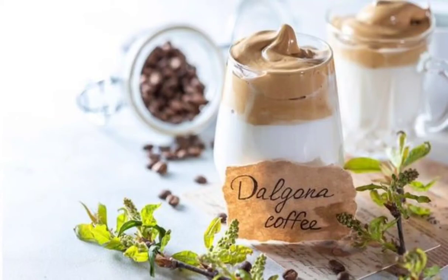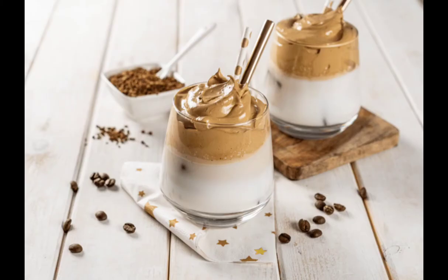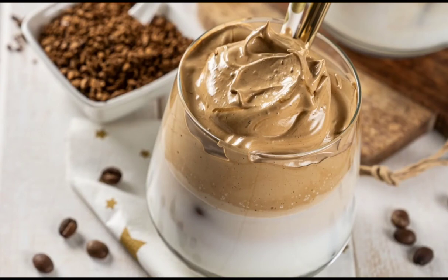Dalgona coffee is a beverage made by whipping equal proportions of instant coffee powder, sugar, and hot water until it becomes creamy, and then adding it to cold or hot milk. Occasionally, it is topped with coffee powder, cocoa, crumbled biscuit, or honey.